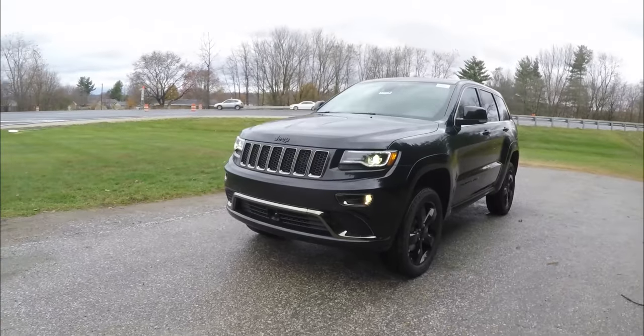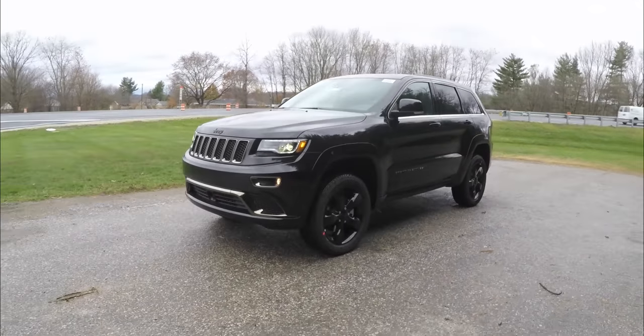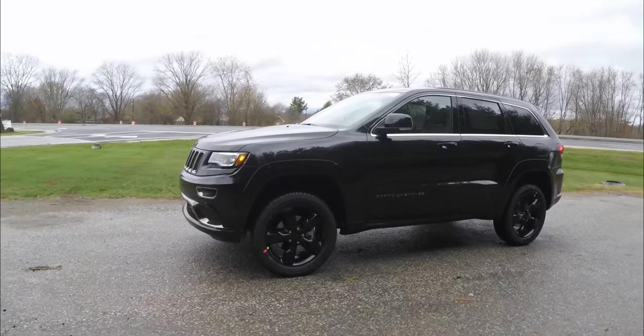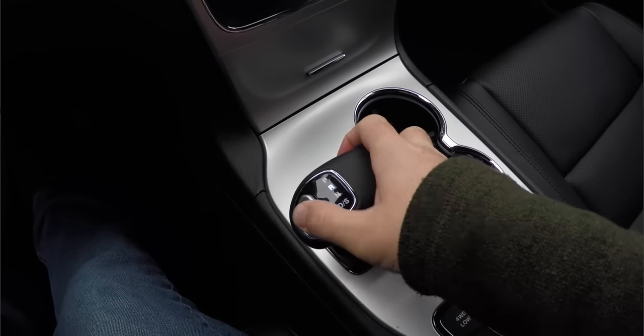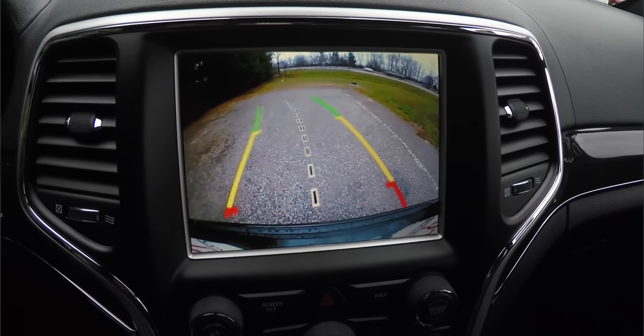This vehicle has adaptive cruise control with start-stop technology, blind spot monitoring with cross-path detection, and ParkSense front and rear parking sensors. It is also equipped with a ParkView backup camera that activates when placing the vehicle in reverse, with active guidance lines.